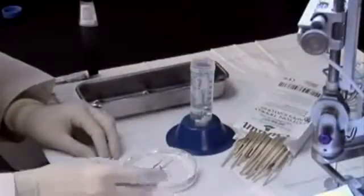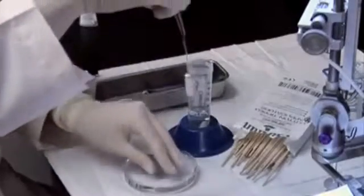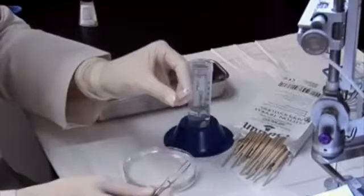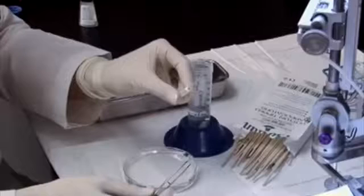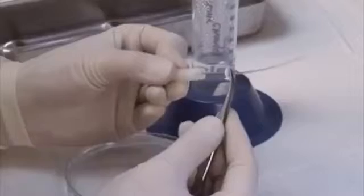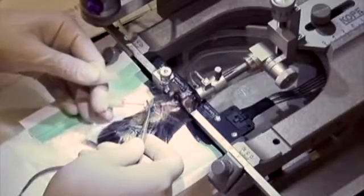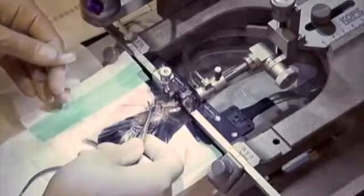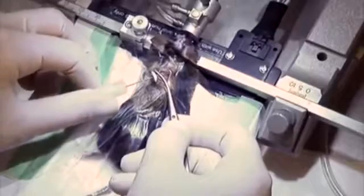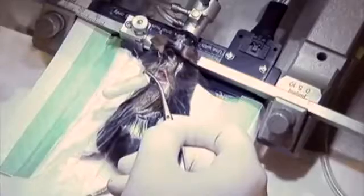Dab antibiotic ointment onto the sutured skin and place the mouse on a heated recovery pad. If changing the pump, have the fresh pump ready along with a 10 cm dish filled with 95% ethanol. Use forceps to grasp the new pump, then dip the fingers of the other hand into 95% ethanol and take hold of the pump. Discard the new pump flow modulator and carefully pull off the old pump from its flow modulator attached to the tubing and cannula. As soon as the old pump is off, slowly slide the new pump on, ensuring that the flow modulator never touches the outside of the mouse.